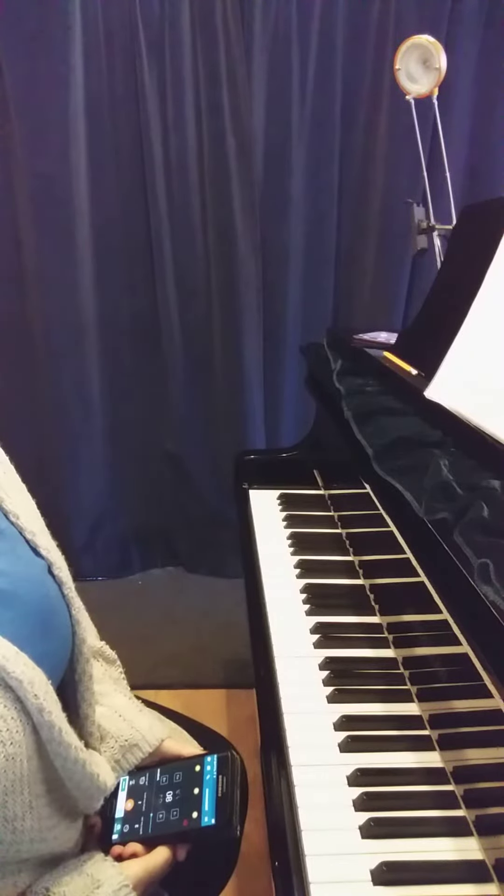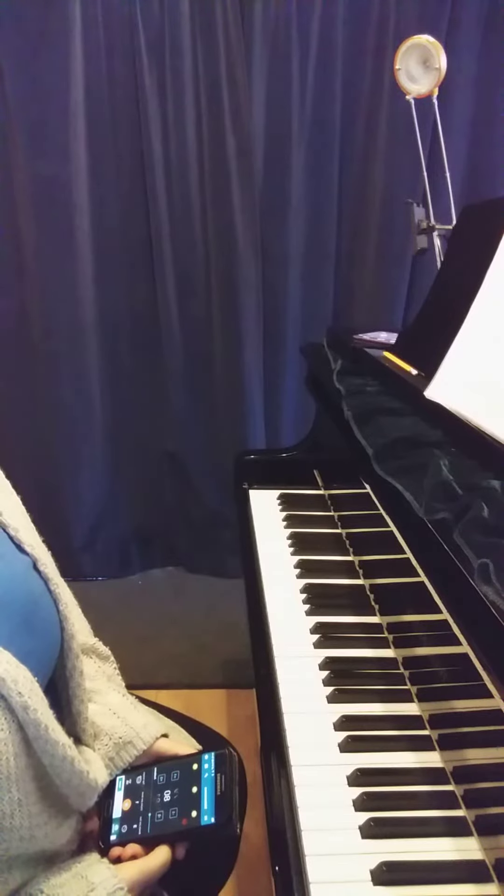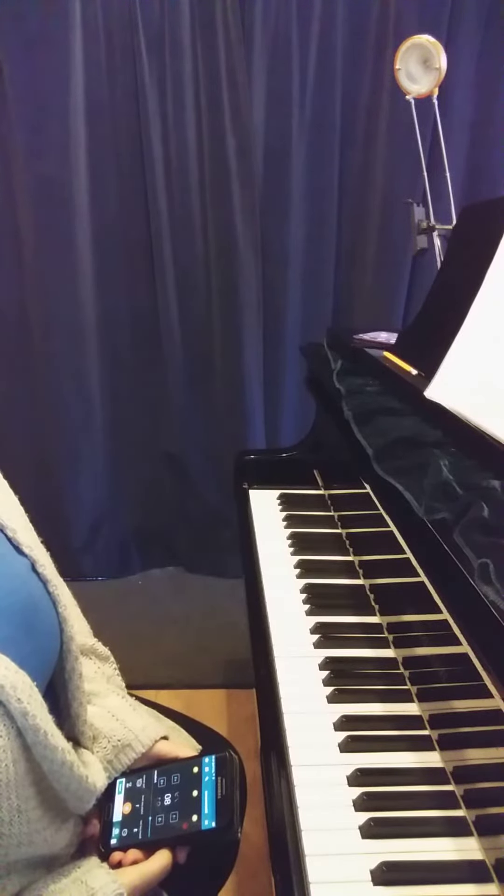Hi, today we're going to be looking at Brahms Lullaby, which is the piece B1 from the Associated Board Graded Syllabus for 2020.